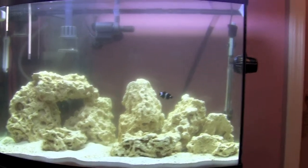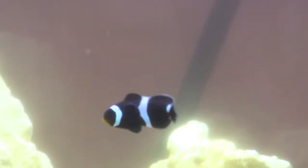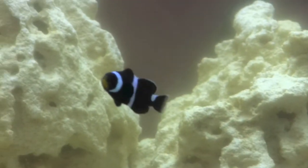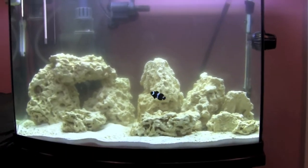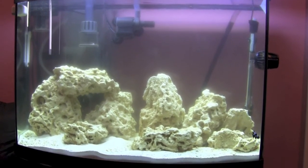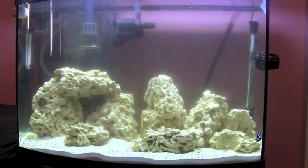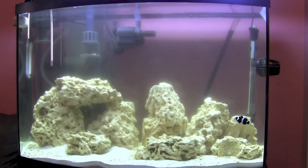Here's my little fella — he seems to be doing all right. He eats, he's got a good appetite, he swims around, he's happy as far as I can tell. I don't think I'm adding anything else to the tank until this situation with the cloudy water clears up, and we'll take it from there. Anyway, that's it — bye!